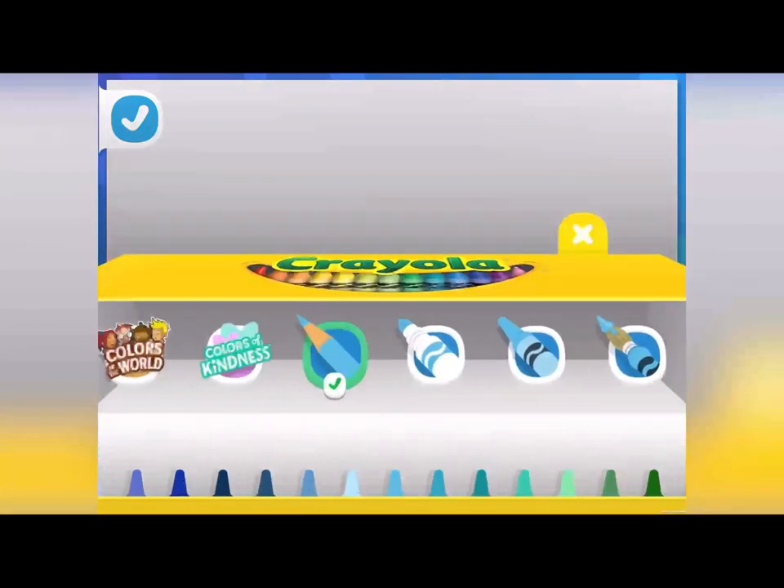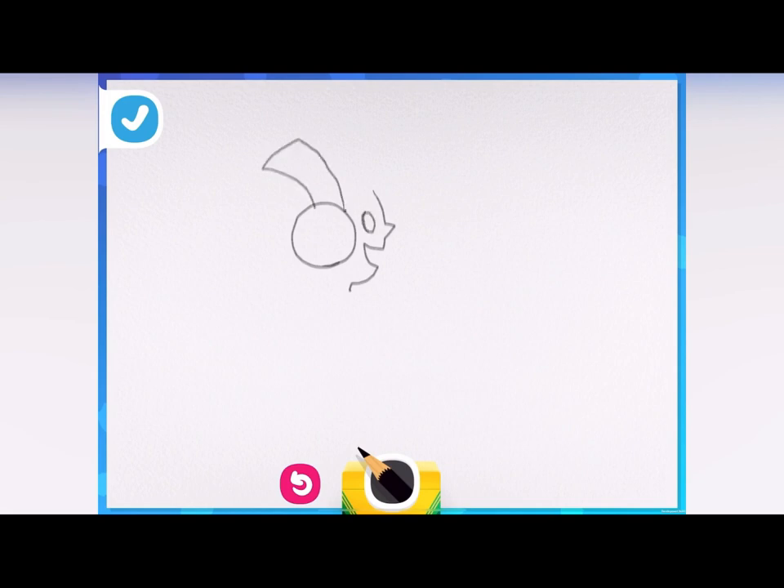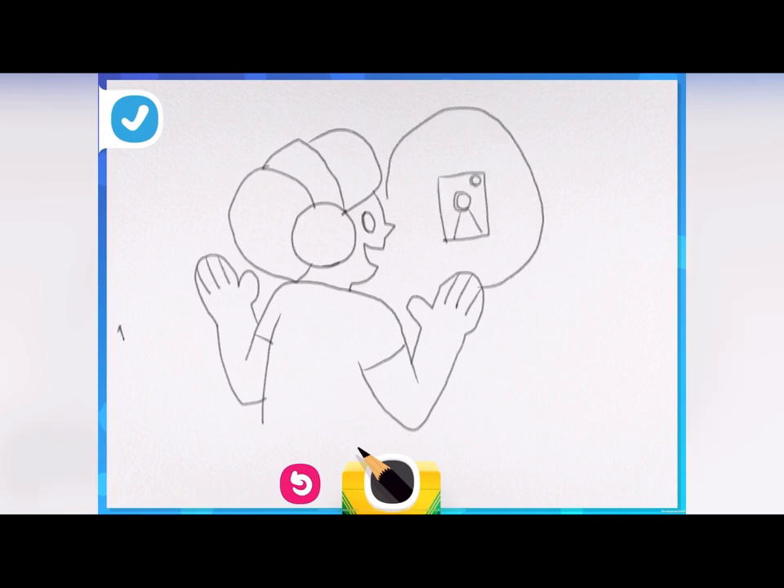Being a streamer could be such a fun job! They make videos and post them for the world to see. Draw what you'll look like in front of the camera — are you wearing something silly? Something special? My drawing has headphones and is talking to the camera about their favorite thing to do: coloring! You'll need a camera recording yourself — add one in! This one has a ring light around it to really brighten the streamer up.